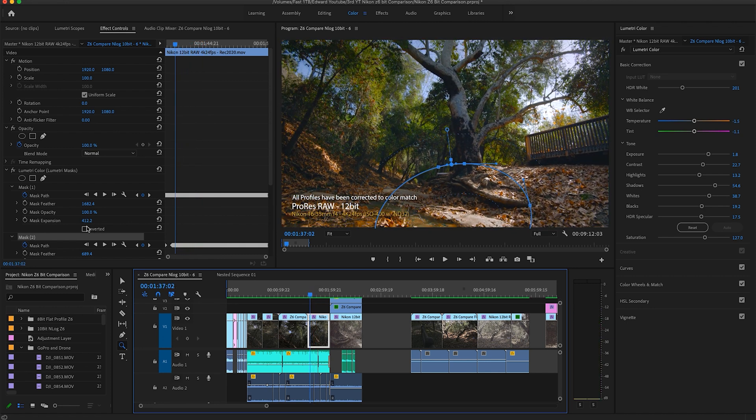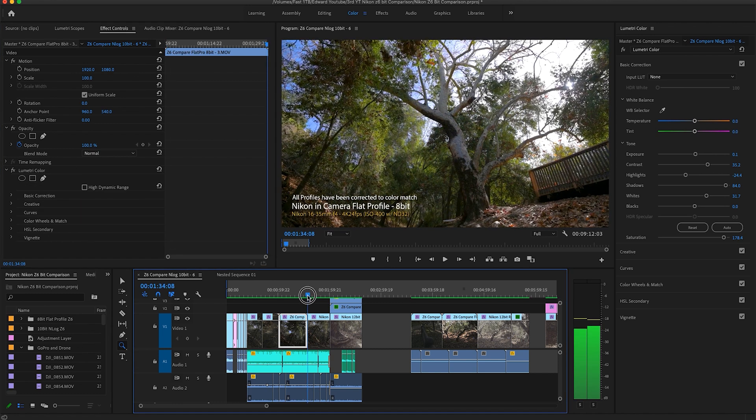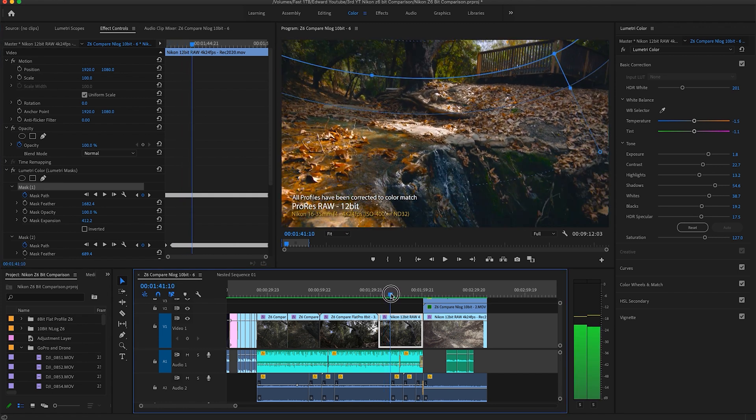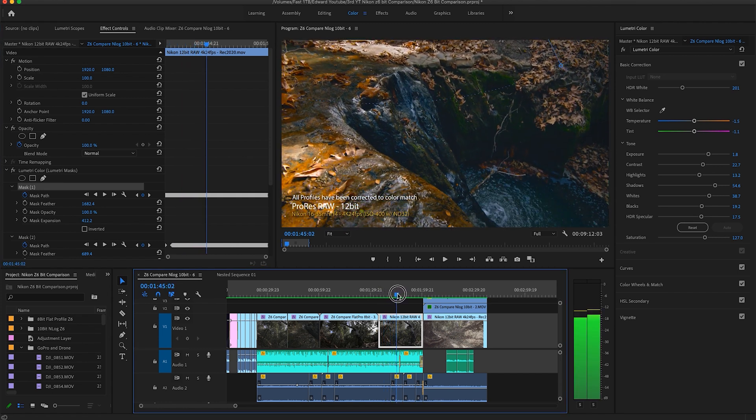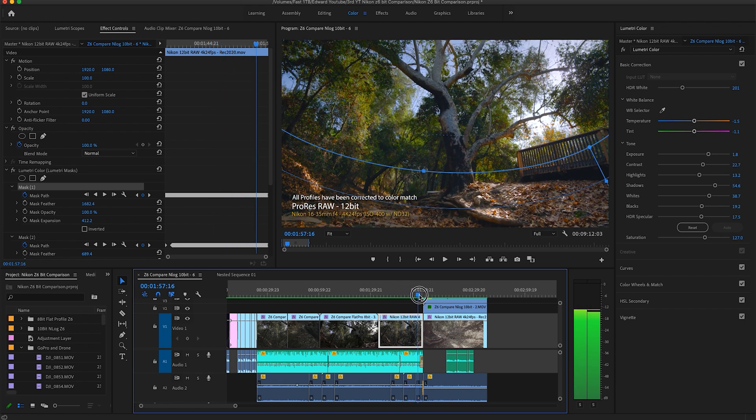That's the reason why linear RAW is so much more complicated to work with. You can expose properly and add masks as required, and you will get back all the information that you need. This is something that Nikon prides itself on — the color science. So if you're looking for a cinematic look, this perhaps would be the way to go.